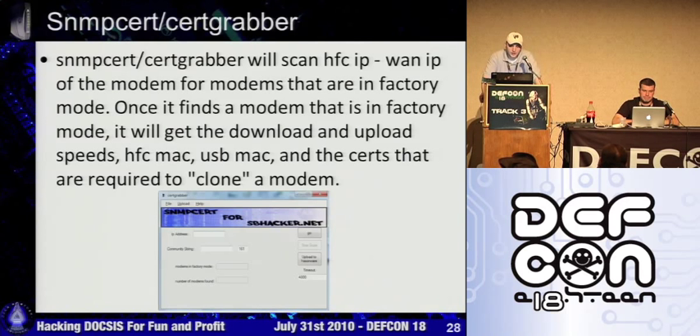There are various tools that some of our admins and members have written. This one lets you scan the HFC network for modems that are in factory mode. If it finds one, it will grab the certs, the MACs, and whatever you need if you're going to be cloning.